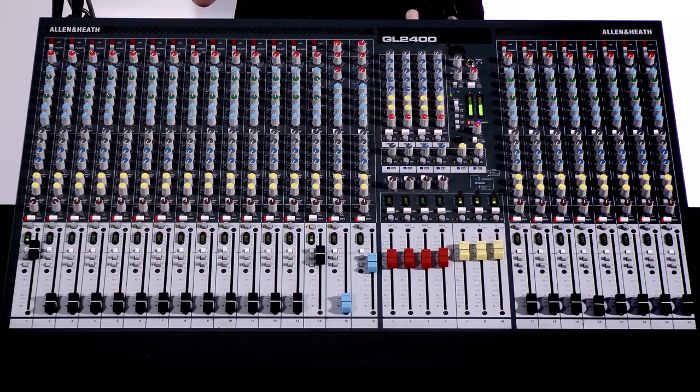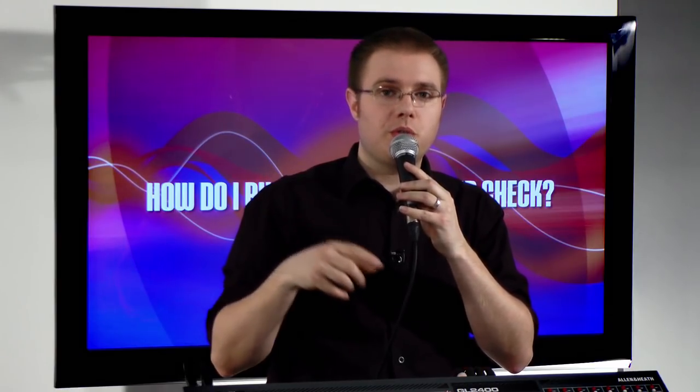It might be helpful as a sound engineer — if your desk is far from the stage rather than shouting across — to use a talkback mic. This is a mic plugged into the desk that isn't routed to the main PA; it's only routed to the monitors for the musicians. Some desks have a dedicated talkback mic input, while others you simply plug into a normal microphone input. This is an important process for the sound tech, and equally important for the musicians.